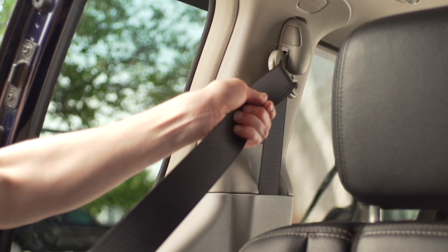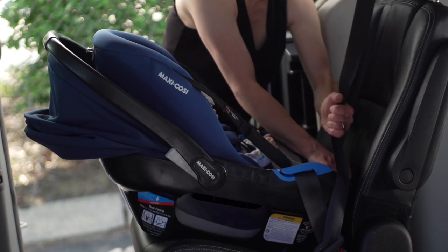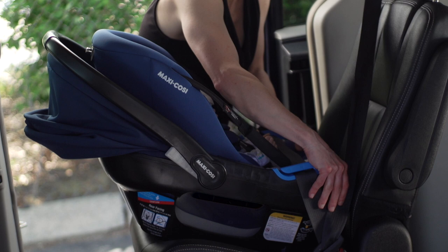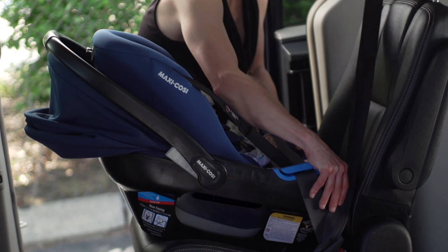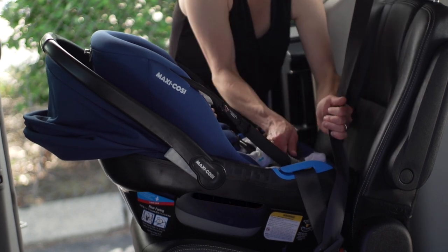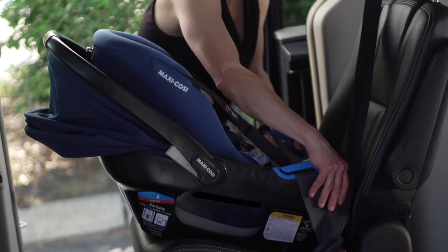Refer to your vehicle owner's manual for how to lock the seat belt for car seat installation. Check the belt tightness by holding the car seat only at the belt path, pushing and pulling from side to side. The base should not move more than one inch. If it moves more than one inch, you can try pulling the belt tighter, reinstalling the car seat, or changing to a different seating location.